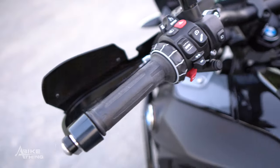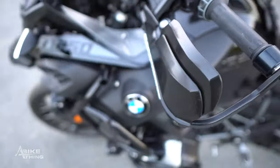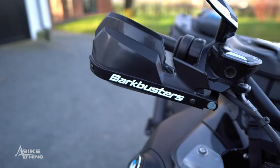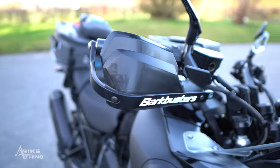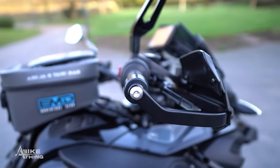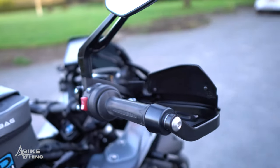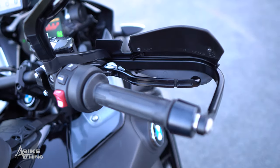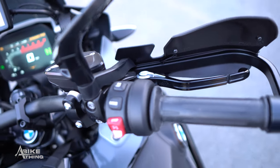Yes, you can get Bark Busters from anywhere, but you can't get these from anywhere. We have powder coated them. This is due to popular demand — from listening to people out on the trails saying they provide amazing protection, but if only we could get rid of that horrible aluminium colour.